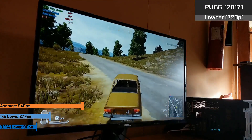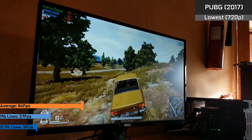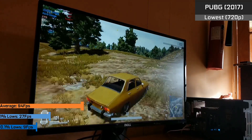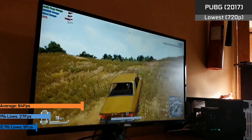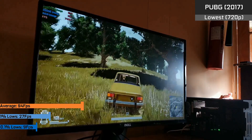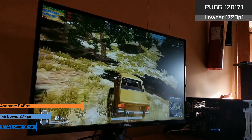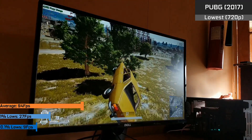PUBG really stresses cores 0 and 1 while depending slightly on cores 2 and 3, and won't run well without them. With SMT enabled and somewhat utilising all threads, it maintained 100% utilisation at all times and scored a 94fps average for the majority of the game. There were no major dips aside from during the plane, reflected by the 1% and 0.1% lows, as it really suffered when streaming in a lot of textures at once with many people landing nearby. Overall PUBG caught me surprised, but given its dependence on the first two cores, it's no wonder it held up somewhat okay.